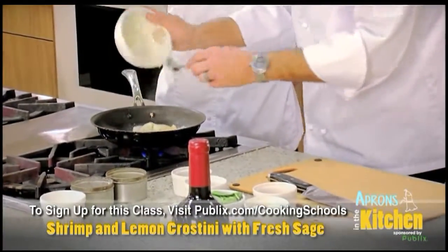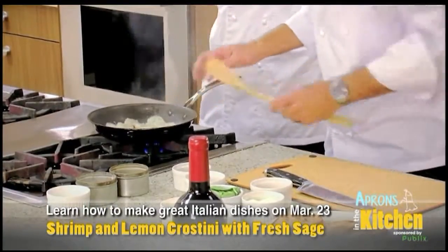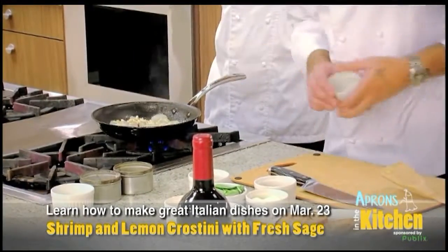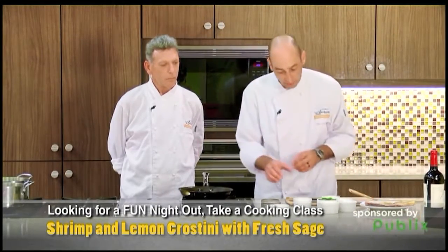Real garlic — we don't play around in cooking, we gotta use real garlic. And we have some pine nuts and we're gonna add the pine nuts to get a little toasted with the oil. This has got a little sage in it, so sage can cook a little bit longer.